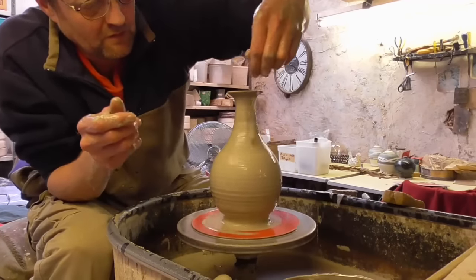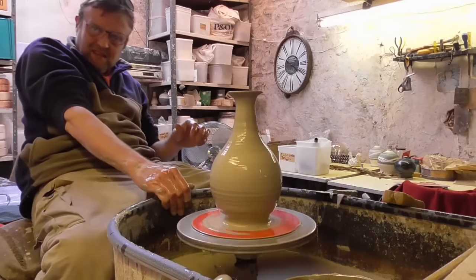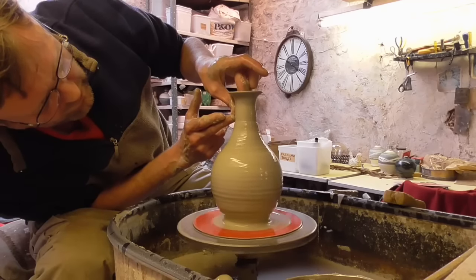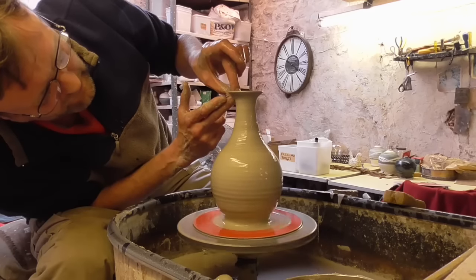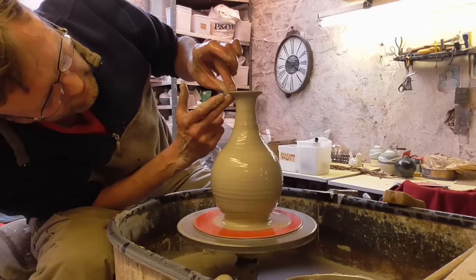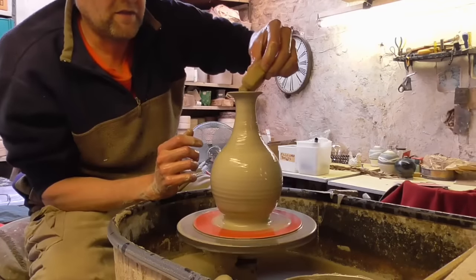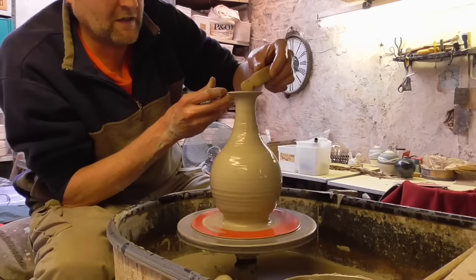A little bit of water. It's getting a bit thin now, so because it's that wet, if I mess about with it any longer it's probably going to collapse.